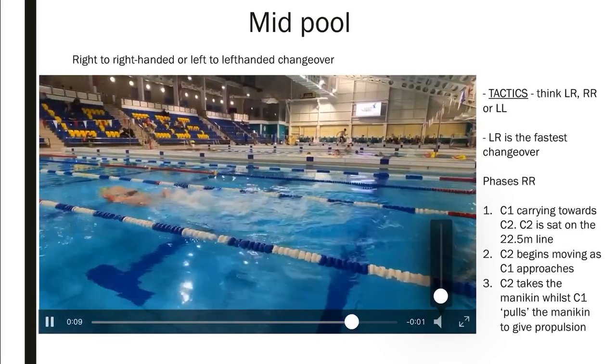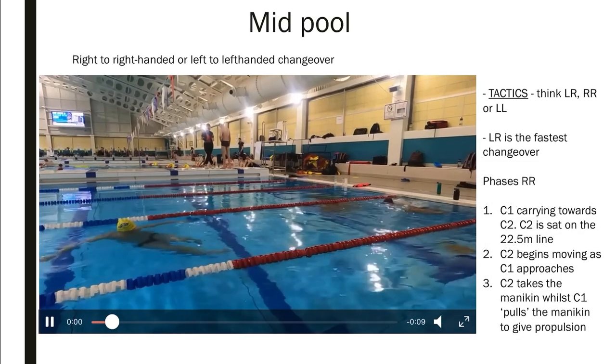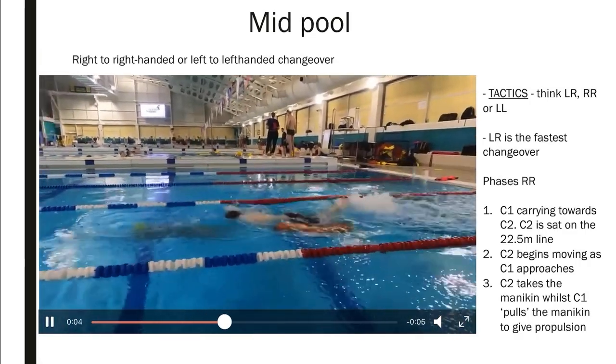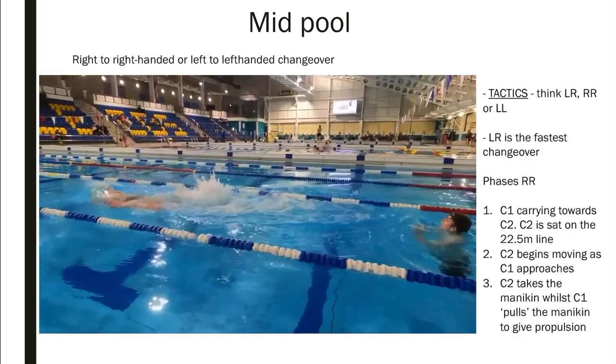As you can see, he pushed the mannequin towards me because we're in the change zone and I set off down the pool. He grabs the mannequin and sets off down the pool.